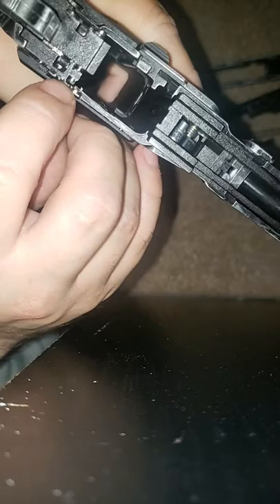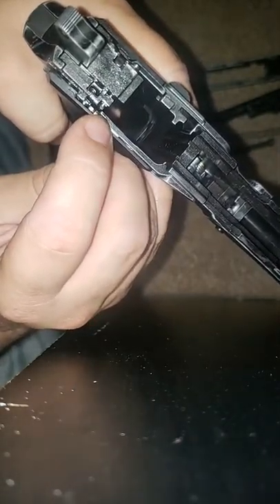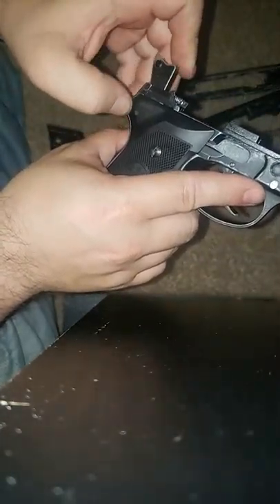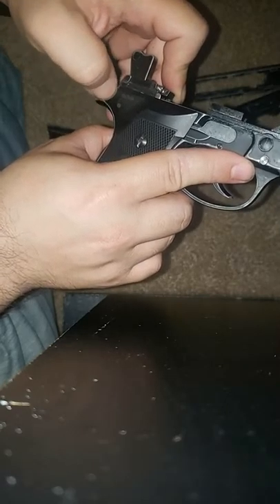The safety pushes this down right through here, and that's pretty much how it works. So the selector switch at first glance doesn't really seem to do much other than have this satisfying click, until you look at the top.